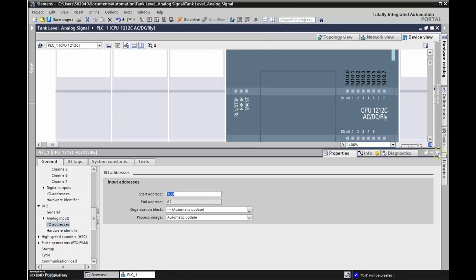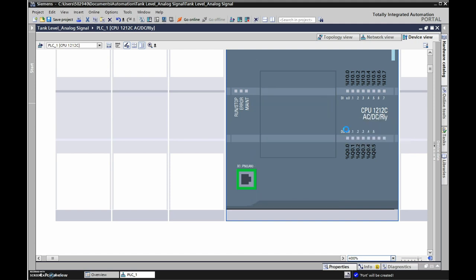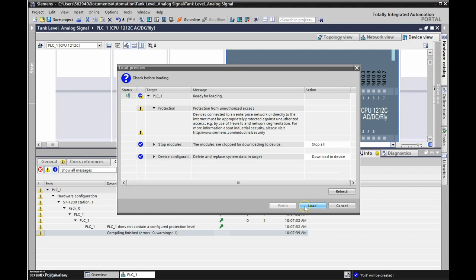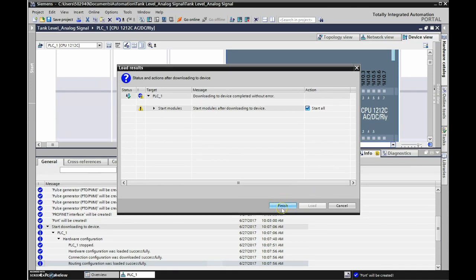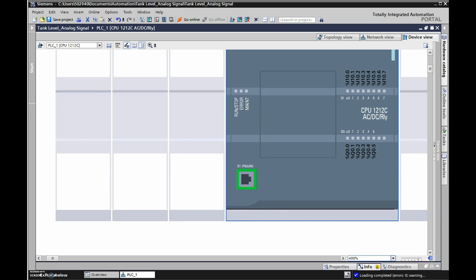We'll right-click on our PLC, go to Download to Device, and download our hardware configuration. After it loads, we'll hit Load and then Finish. Everything should be in there now, so let's see if we can talk to Factory IO.